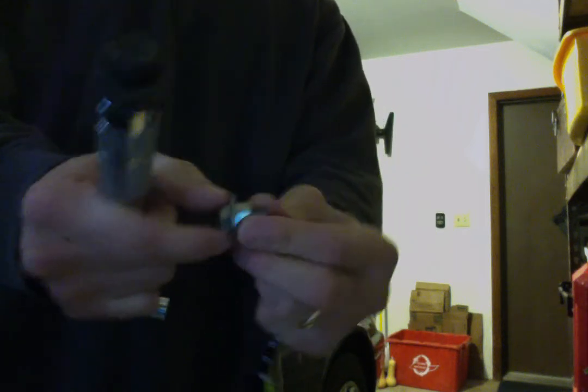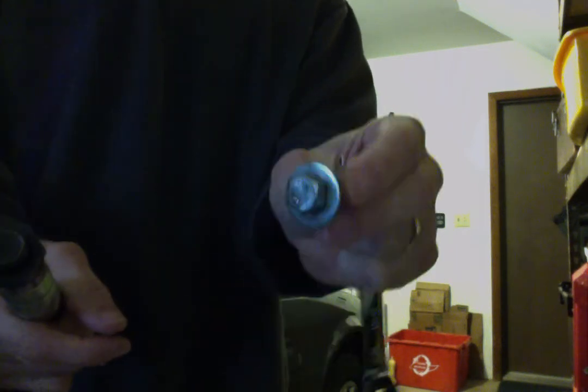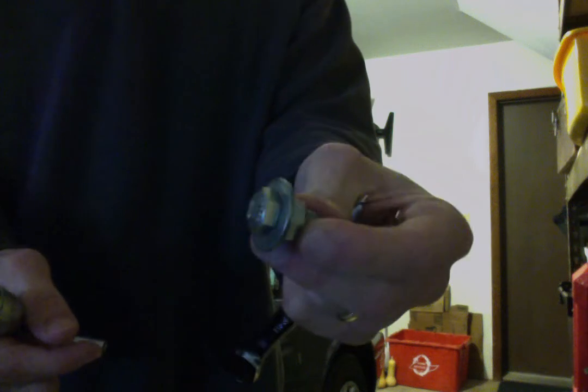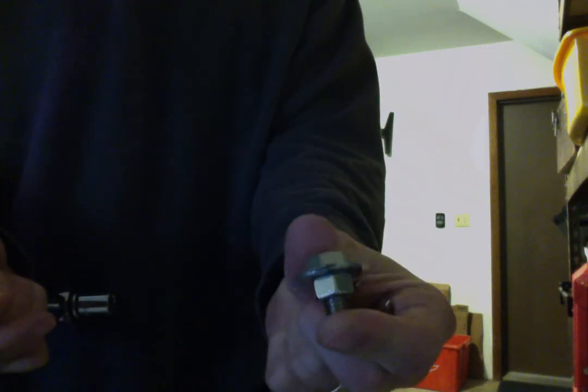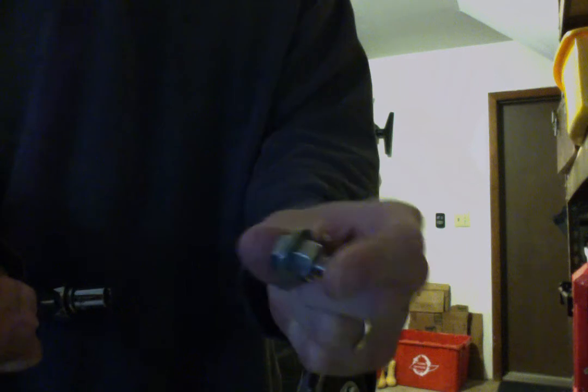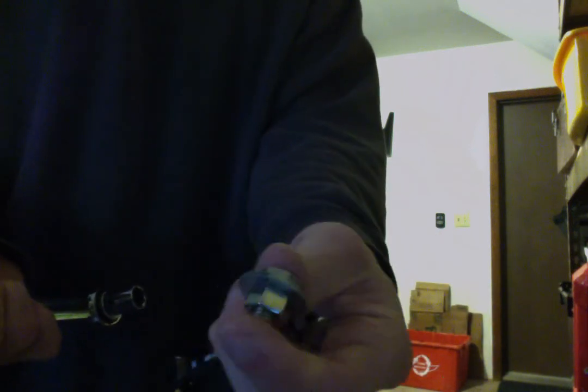Hope you found that trick helpful. This cost me about a dollar — a stainless steel bolt at Lowe's — and it helped make torquing a really difficult-to-reach bolt really easy. Didn't have to buy any expensive parts or adapters. For your home mechanic: a nut, a bolt, and a washer and you're good to go.